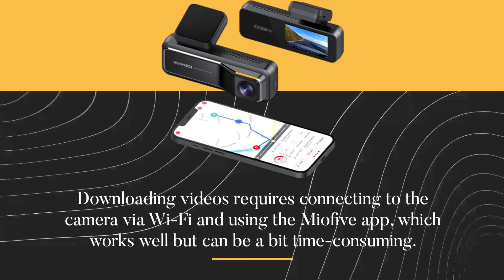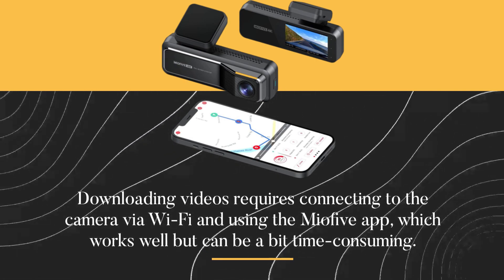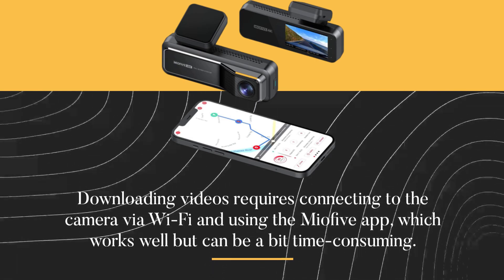Downloading videos requires connecting to the camera via Wi-Fi and using the Mio 5 app, which works well but can be a bit time-consuming.